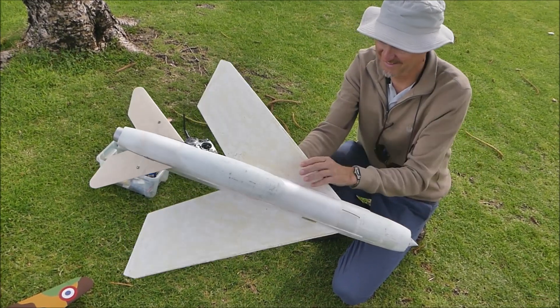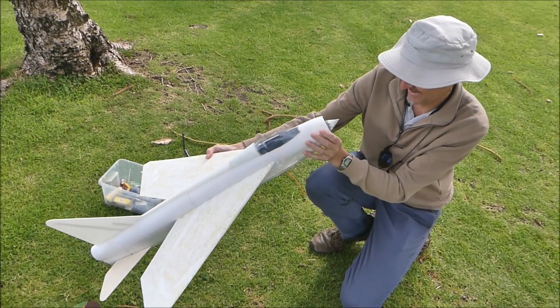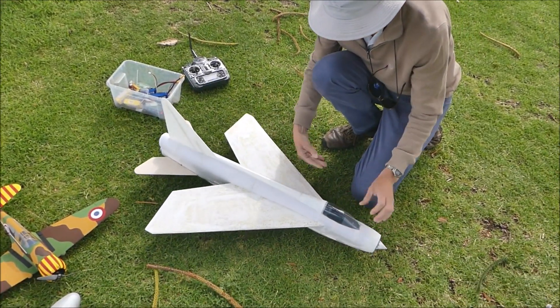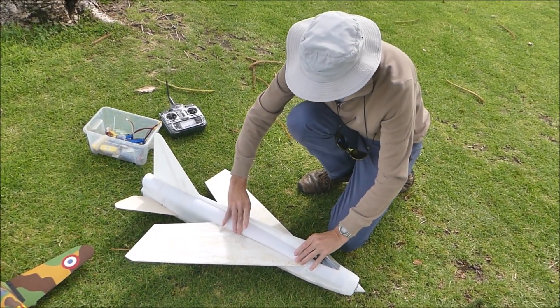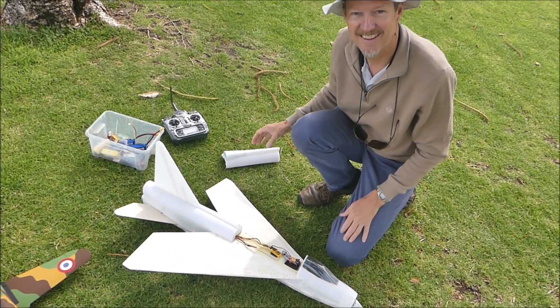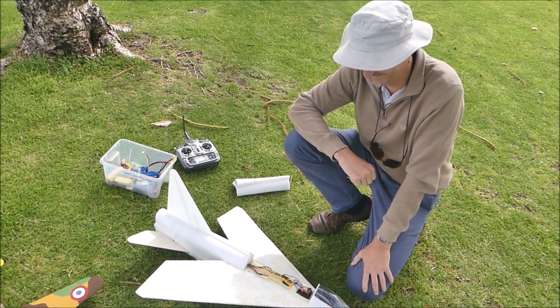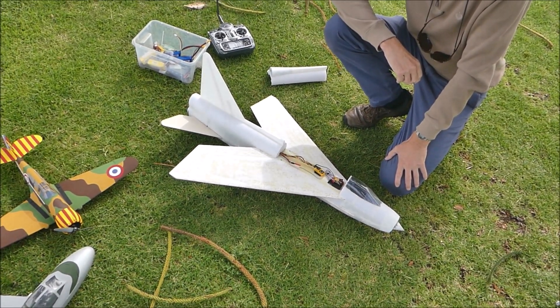This is a scratch-built English Electric Lightning, never flown before — Graham's own design and build. So we will see how she goes. It'll be fitting because we've had an Avro Vulcan here this morning, so this is a good partner for it.